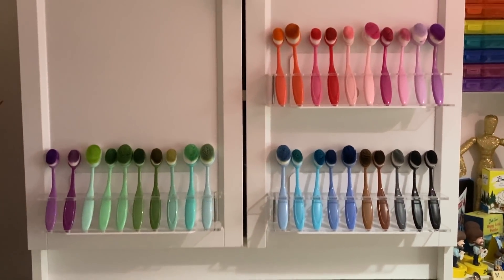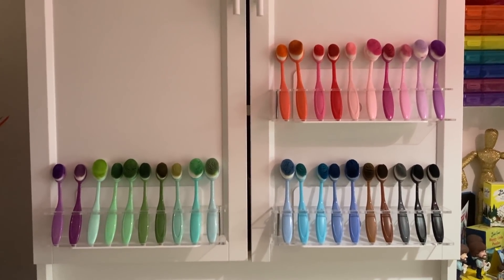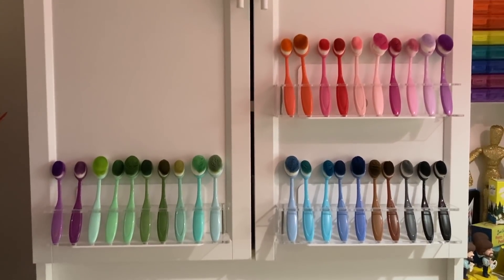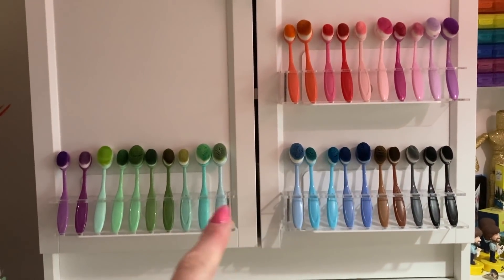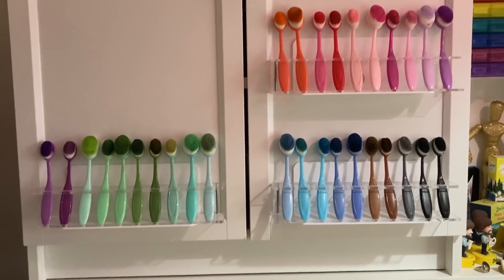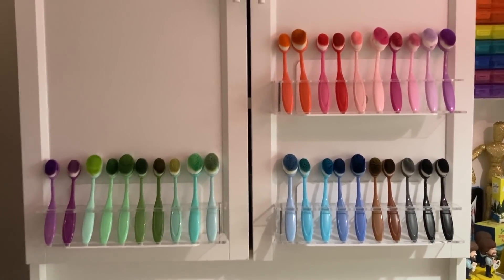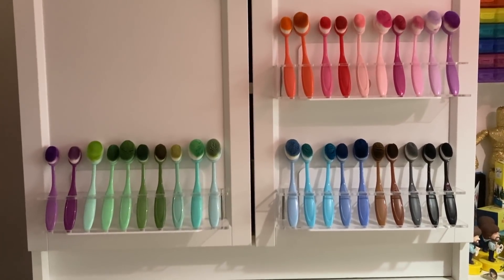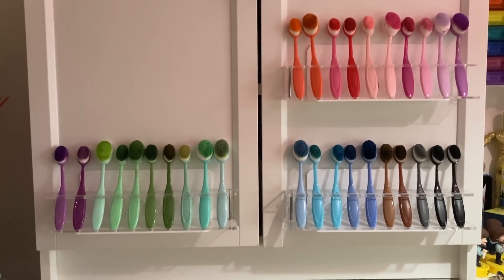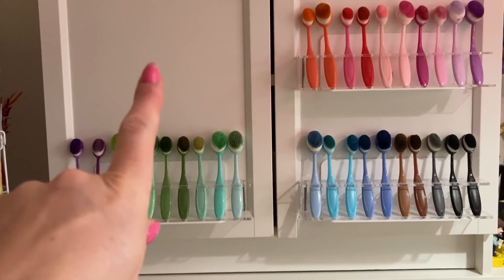I've basically got them now on the doors of this shelving cupboard unit, and I've had these up for just over a week. I've been meaning to do this video but I've had my birthday and things going on. I also wanted to check that they were going to work before sharing, because I don't want to put something out there and then have them fall off. I made sure I cleaned the surface before sticking them up.